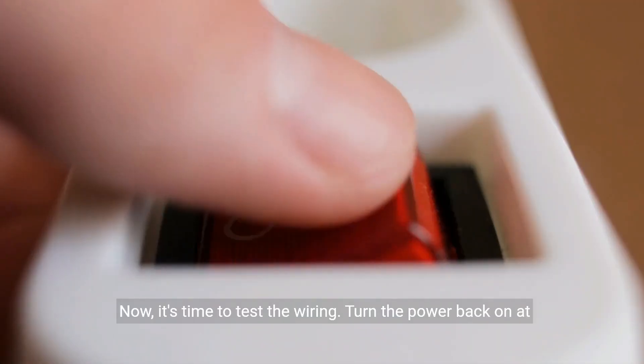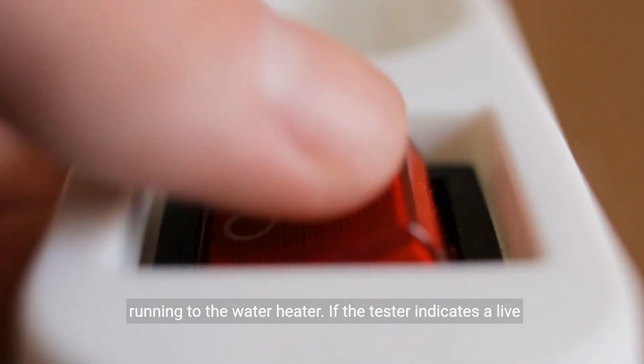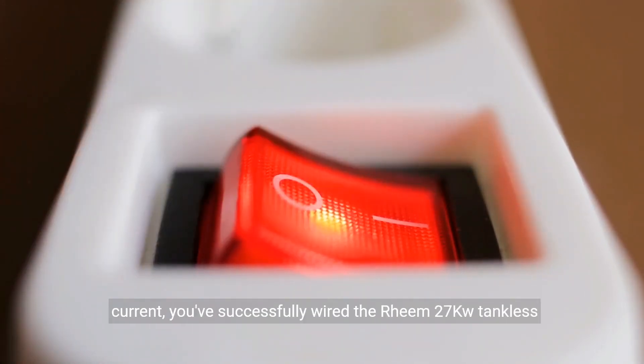Now it's time to test the wiring. Turn the power back on at the breaker and use a voltage tester to ensure there is power running to the water heater. If the tester indicates a live current,